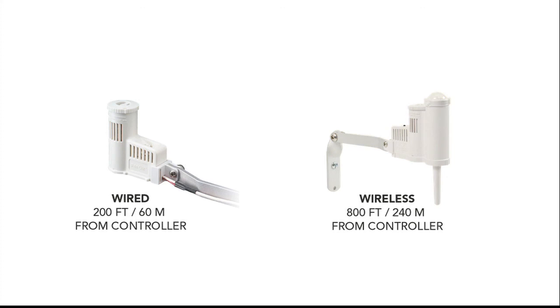The wired SolarSync comes with 40 feet or 12 meters of wire, but you can extend it up to 200 feet or 60 meters. The wireless version consists of a wireless sensor and a sensor receiver, and they can communicate over a maximum distance of 800 feet or 240 meters line of sight.